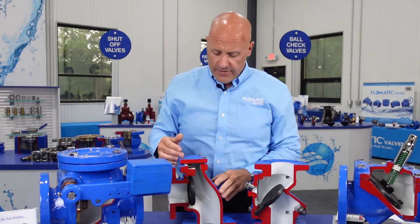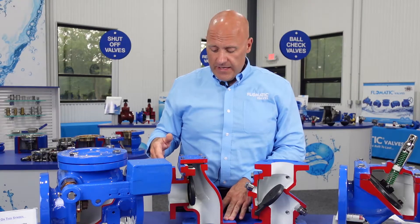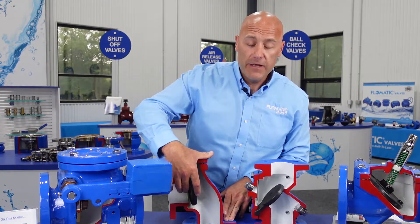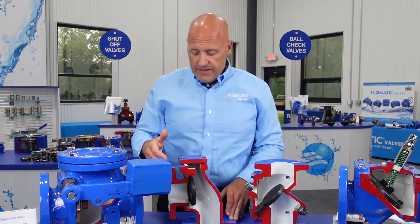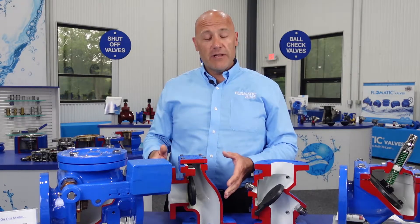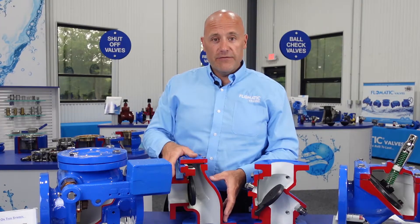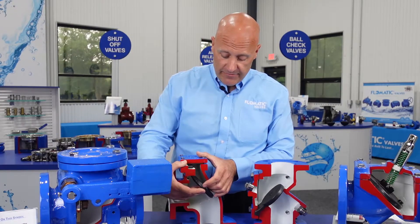The next valve I'm going to talk about briefly is our Model 78A swing check valve. This is a nice compact check valve with a rubber flapper — it actually has a neoprene disc, metal encapsulated with neoprene. This meets your ANSI standards for elbow dimensions. So if your application is tight on space and you need a check valve, you can pop this in place of an elbow in your system and take advantage of that fitting as well as the flapper.